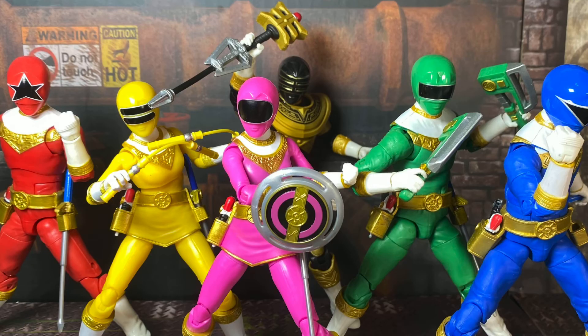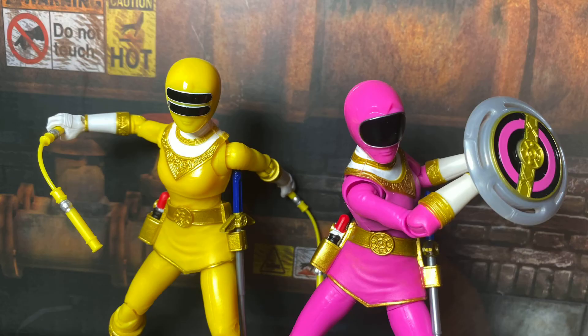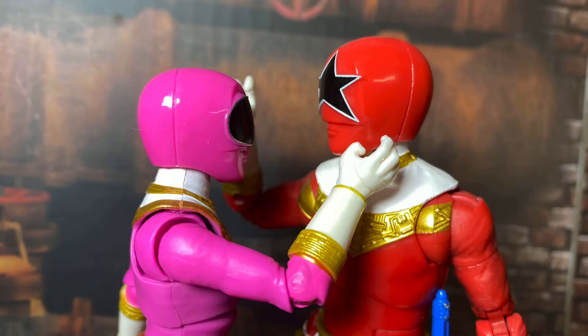Now let's take a look at Zeo Pink. Right off the bat, this figure looks excellent. The helmet is spot on, with great detailing and gold paint along the chest, belt, holsters, and gloves.